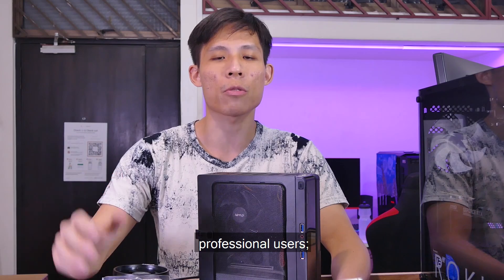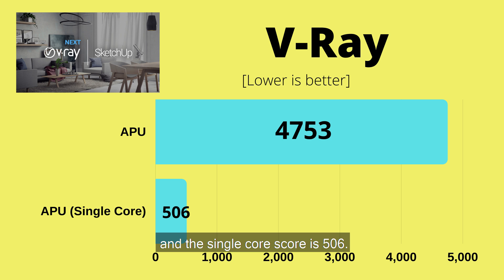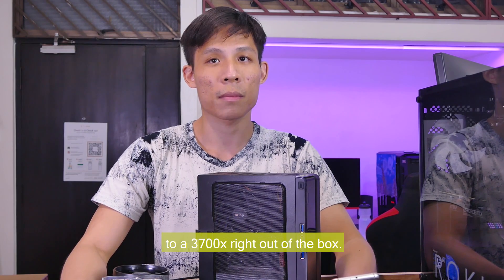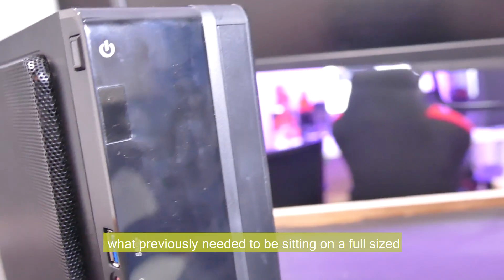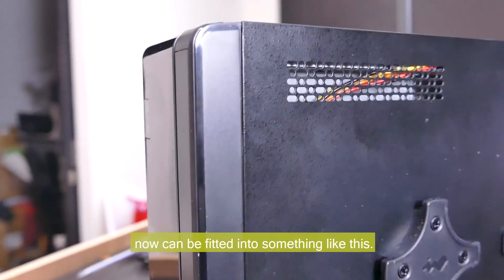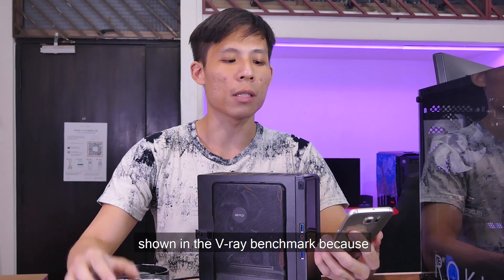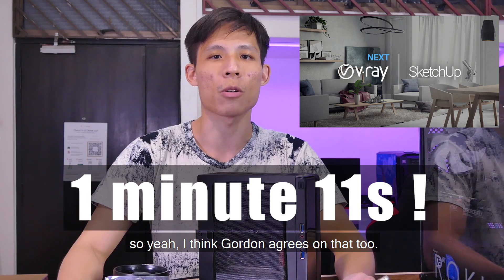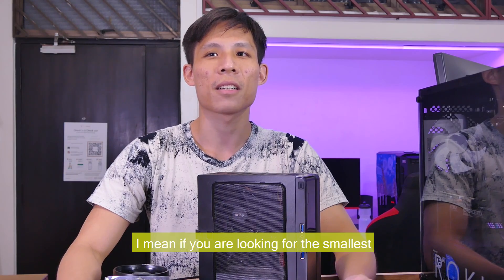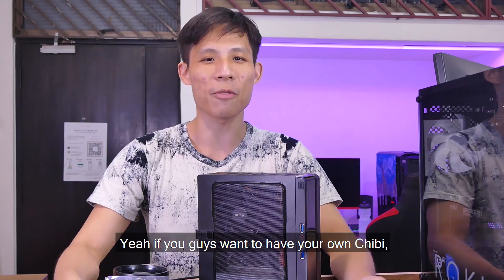For professional benchmarks, the APU's Cinebench score is 4753 multi-core and 506 single-core — very similar to a stock Ryzen 7 3700X. It's impressive that what previously needed a full-size ATX or mATX desktop system now fits in something this small. The V-Ray benchmark completed rendering in 1 minute 11 seconds, making this the smallest CPU render rig you could ever build.